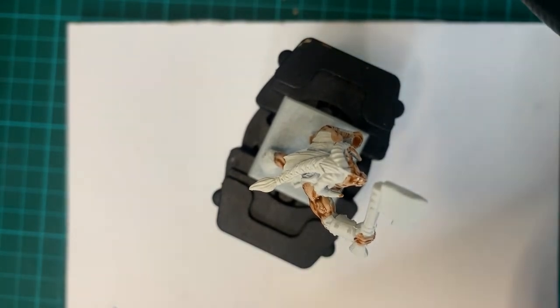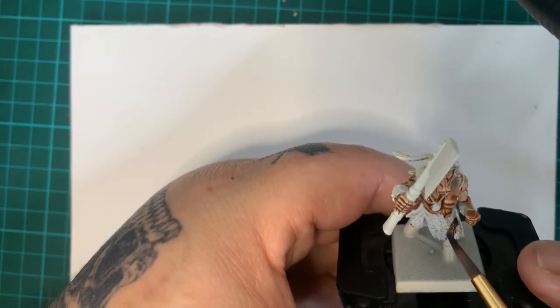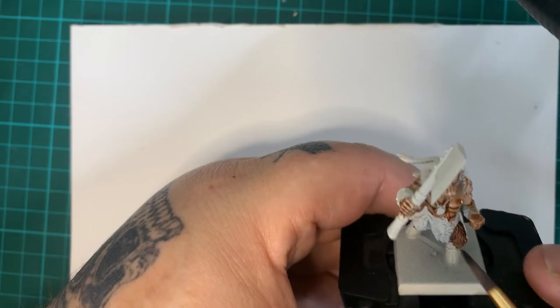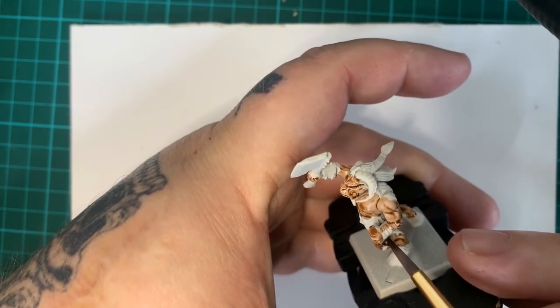Cygor Brown is for all the fur parts of the Beastman — there's plenty of them. I find that darker colours on top of lighter colours — you don't have to re-coat with the Wraithbone, because it covers the lighter colour you're using. The Guilliman Flesh will get covered by the Cygor Brown every time.